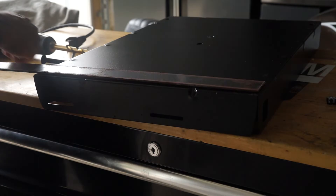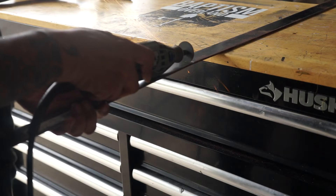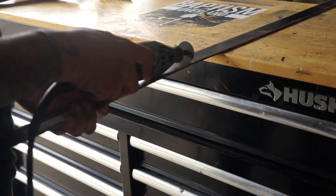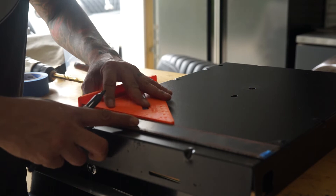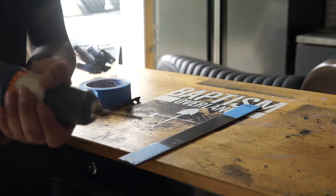I decided to forego the u-bolt idea because I didn't want to drill any more holes into the tray, and I also realized the u-bolts would prevent the jerrycans from sitting flat. Instead, I decided to cut a piece of flat bar of the same width and use the existing holes already on the tray. The bar will then act as a clamp to secure the tray to the roof rack rails.